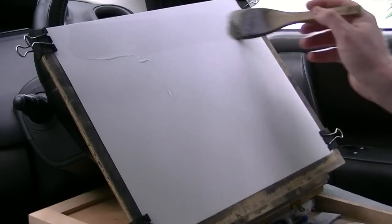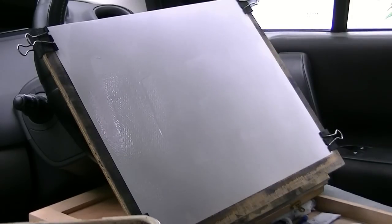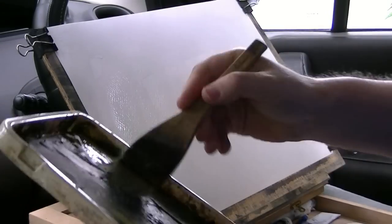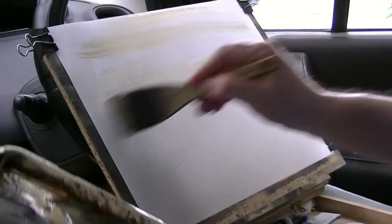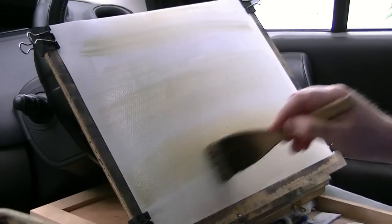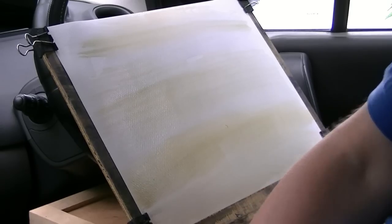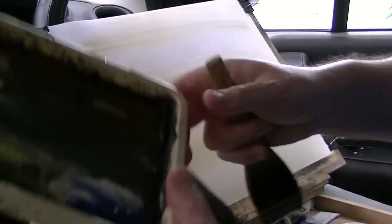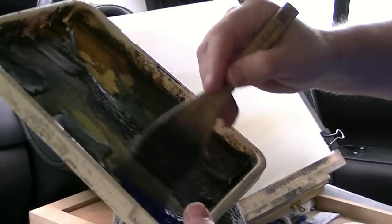So I'm going to start as usual - clean water all over the paper. Give it a good soak. And then straight into the raw sienna, all the way down to the bottom. Then clean the brush. That's a bit wet actually so I'm going to take some of that water off on the tea towel. Back into the ultramarine.